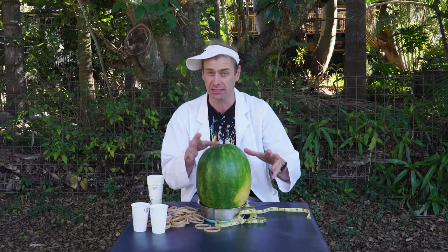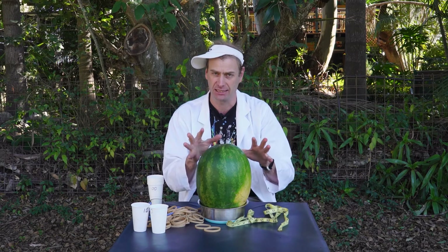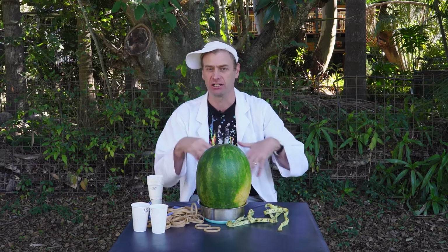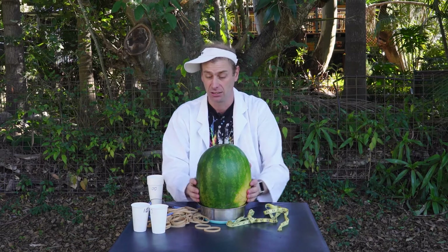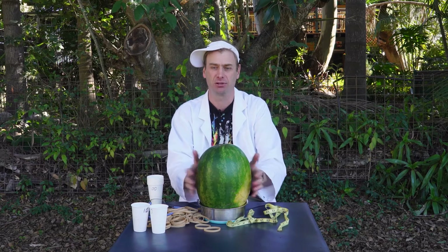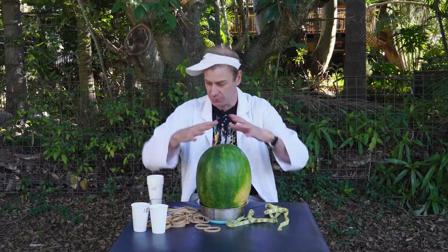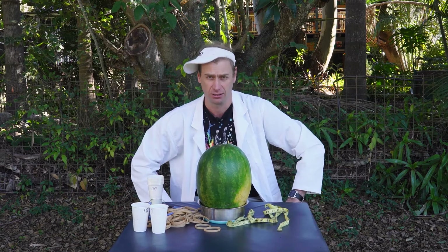If you want to do some tricky maths and calculate volumes and densities, you certainly can do that from there. Make sure you take the measurements before you start. You've also got to make some predictions — I think everybody doing the experiment should predict how many rubber bands they think it will take. You can make your predictions once you've seen how many rubber bands this one has taken, so you've got a bit of an idea. Once you've made your predictions, taken your measurements, and got all the safety in place — only a couple of people at a time getting around the watermelon, no one leaning over the top — you're probably ready to get going.